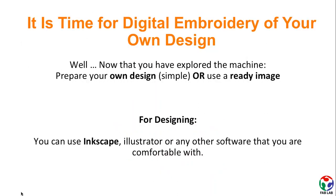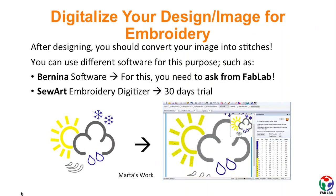For designing, you can use Inkscape, Illustrator, or any other software that you are comfortable with. But after designing, you should convert your images into stitches, and that is how the machine will understand it.